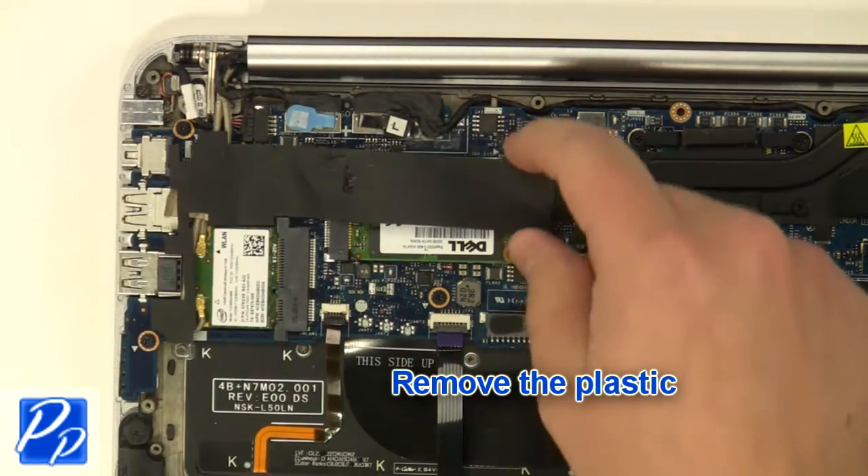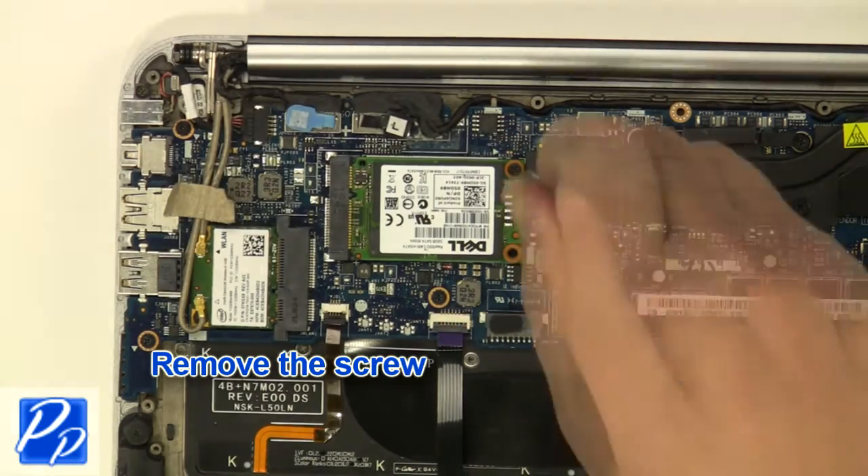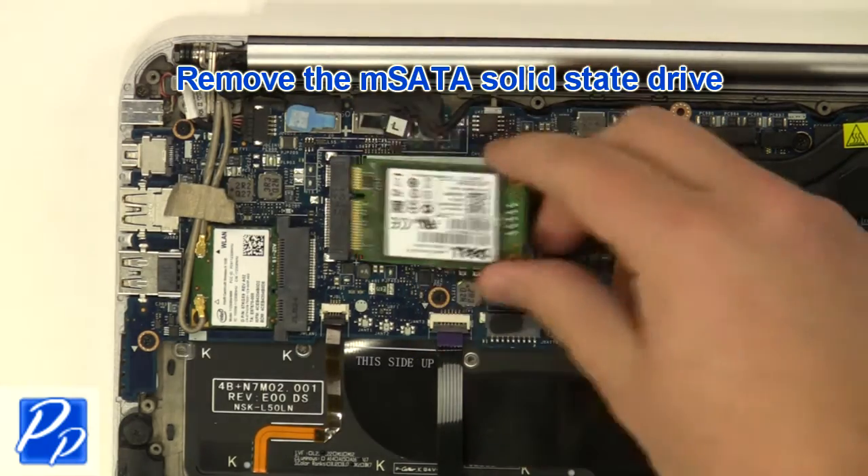Remove the plastic. Remove the screw. Remove the M-SATA solid-state drive.